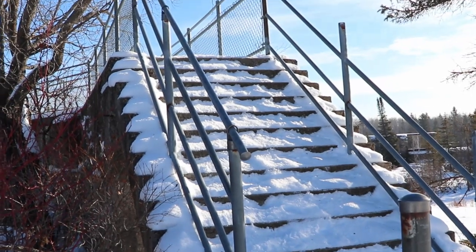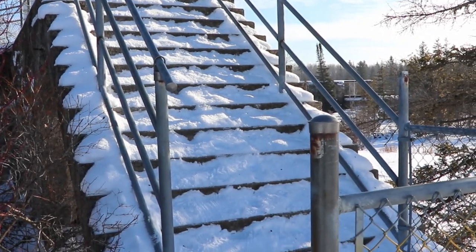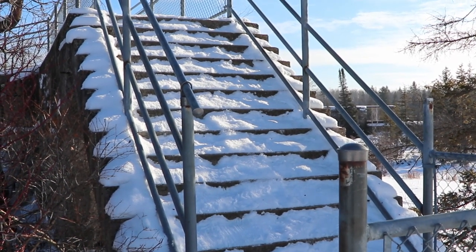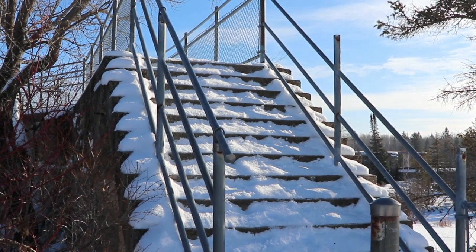I remember last year when I was here, I kind of struggled getting up these stairs just because they're all filled with snow, and going down I kind of had to come down on my butt. So I'll probably avoid it for today.